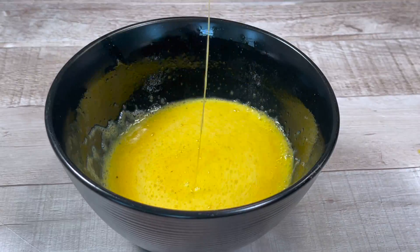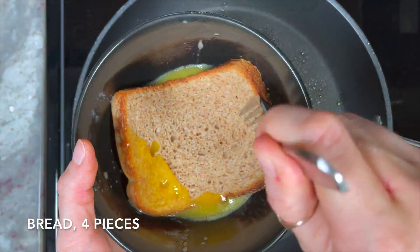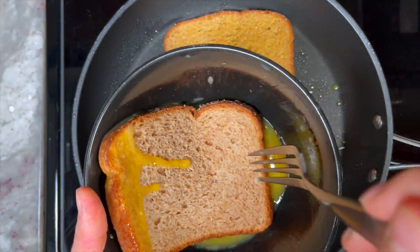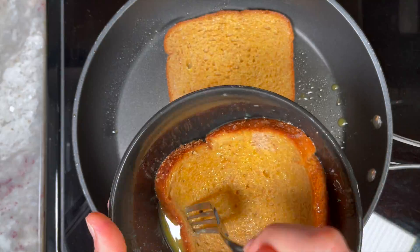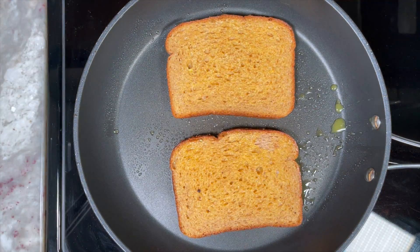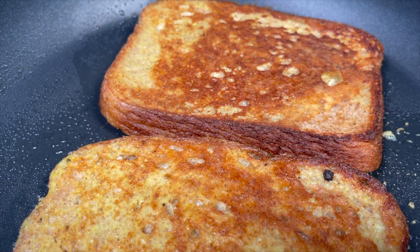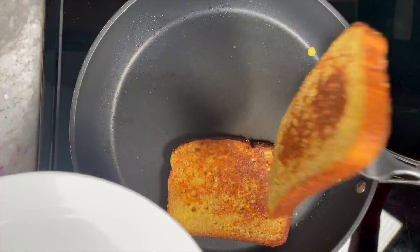When you're done, place a non-stick pan on medium heat. Add a little bit of olive oil to the pan, dip your bread into the egg mixture, and make sure that all areas of the bread are covered. Place the bread into the pan and bake for about two minutes on each side or until golden.